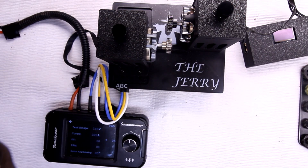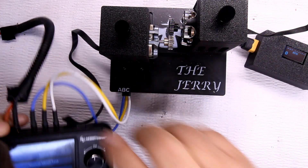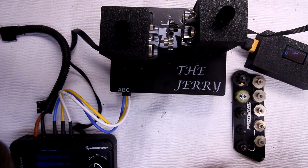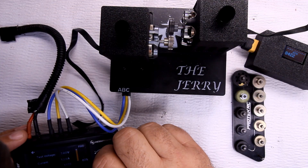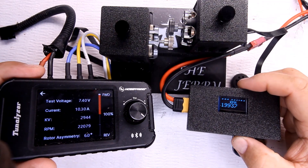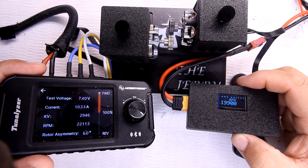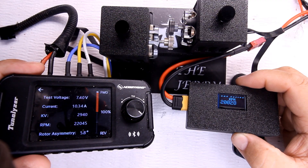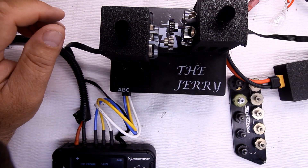Let's lock this in place. I've got the power plugged into the meter. Let's go ahead and run the RPM test for 20 seconds — got my timer set up.